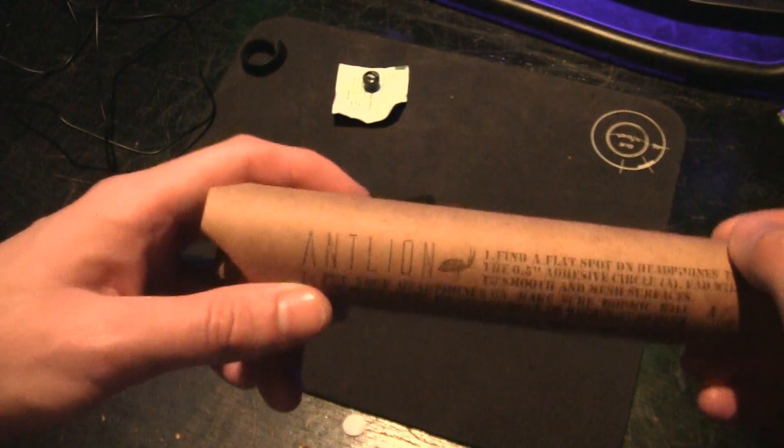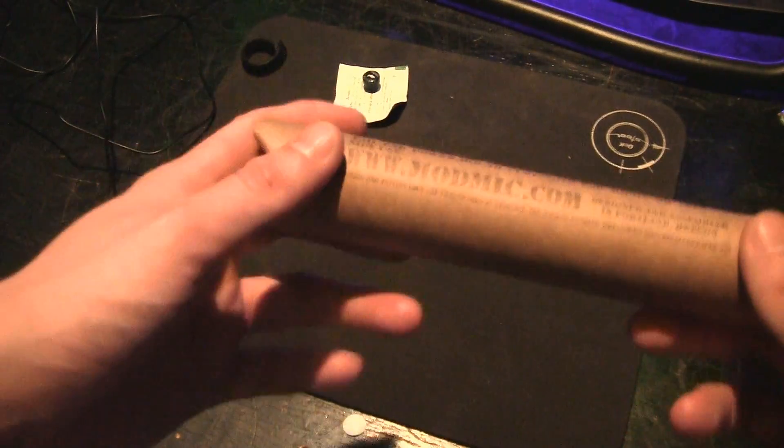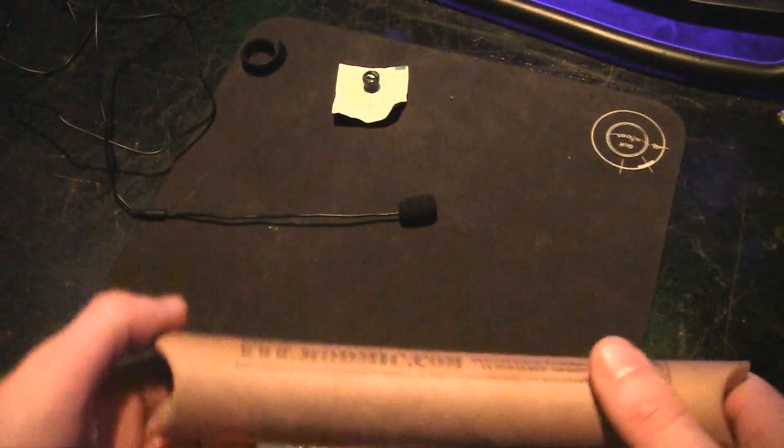What's up everyone? As you guys can see in the title, it's a Sasha in the Box, AntLion ModMic.com. One of my friends, Sloppy, he recommended me to check it out and also probably do a video of it, as I'm doing right now.